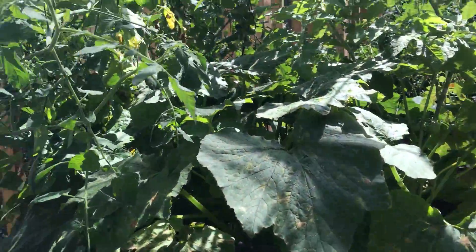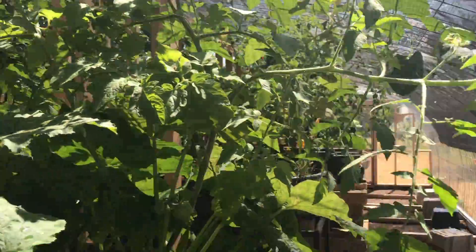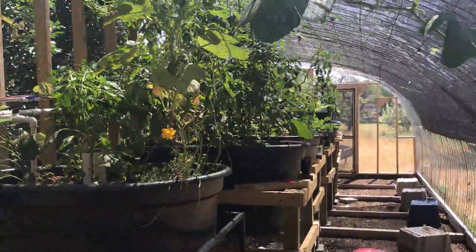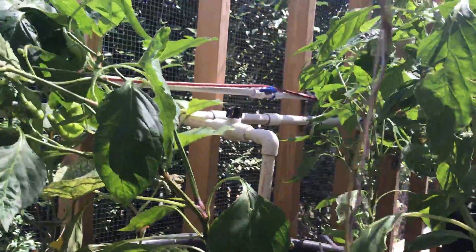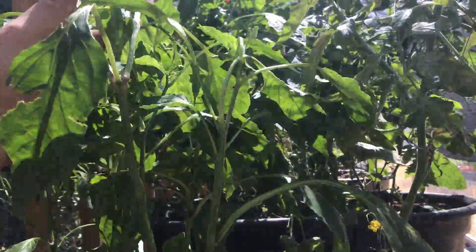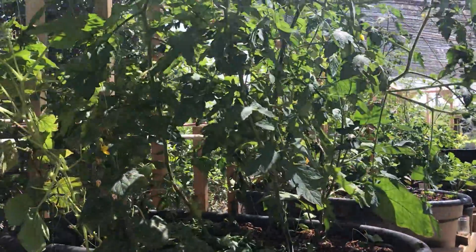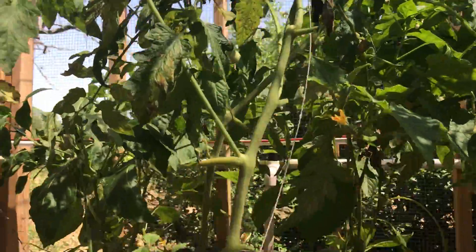I've got a lot of vines to tie up, guys. The growth is just unbelievable, and I'm really enjoying it. I can't wait to get a system like this in on a larger scale — I think it's going to be impressive. I need to tie up that pepper plant too. It rained last night, so a lot of these plants have taken up more moisture than typical, and I think they're just weighing themselves down with all that extra moisture.